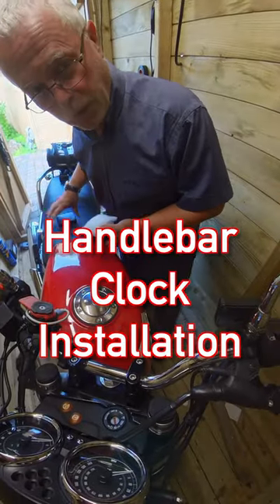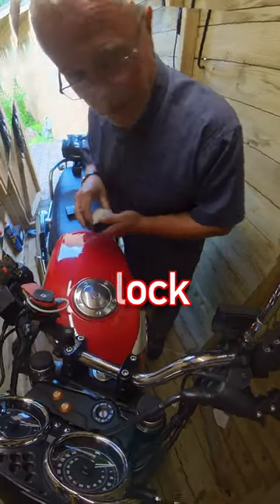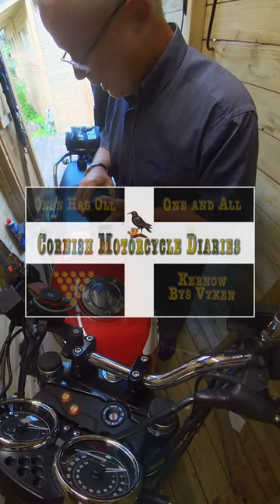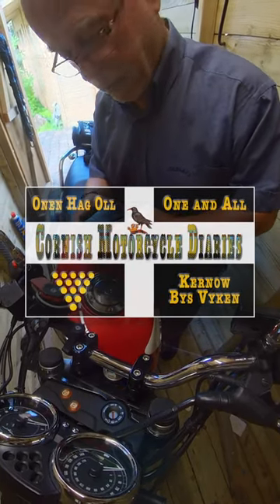Hello, and your favourite fumble-fingered fool here, Captain Clumsy, and welcome to a very special unboxing and installation video that will hopefully take not very long.